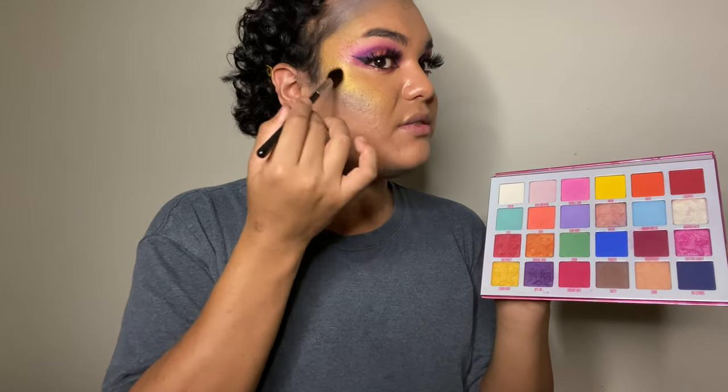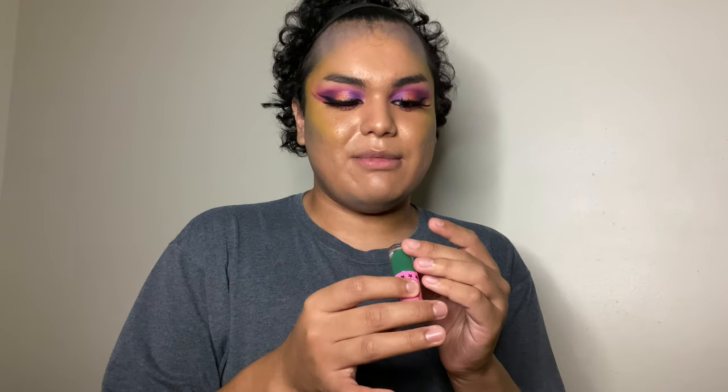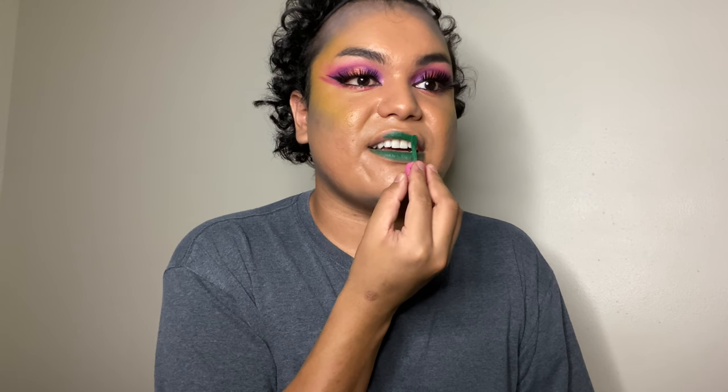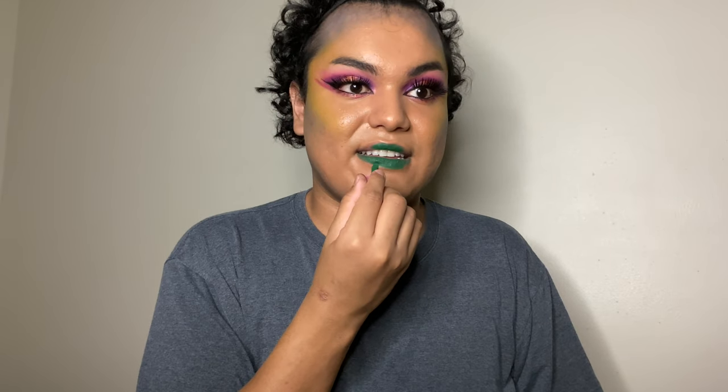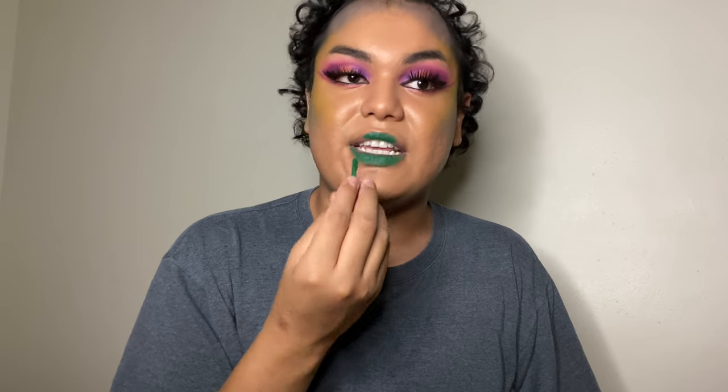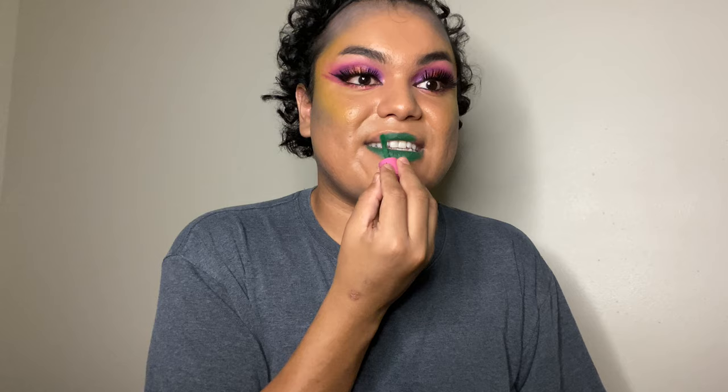With the highlighter on, we're now going to get into the lips. I'm going to be using the Jeffree Star Mini Velour Liquid Lipstick in the shade 'Equality,' which is from the Jeffree Star Cosmetics Equality Bundle Set. I'm doing a green lip because with so many colors going on the face, I feel like a strong bold color like green gives some sort of emphasis. To set the face I'm going to use the MAC Prep and Prime Fix Plus in the matte style.